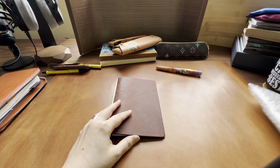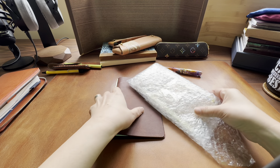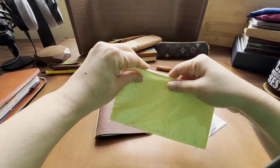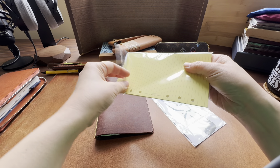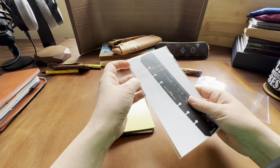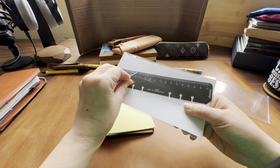So finally, Filofax personal size refill for Plotter. I was having a conversation in the comment section of my Plotter unboxing with someone. I mentioned Filofax as my first and last organizer and planner before I moved on to Hobonichi in 2019.